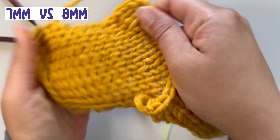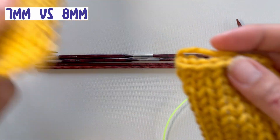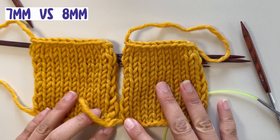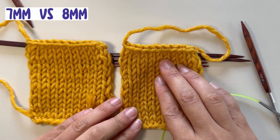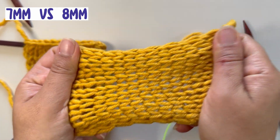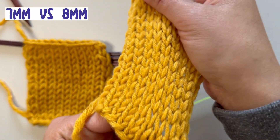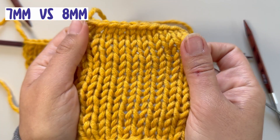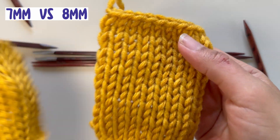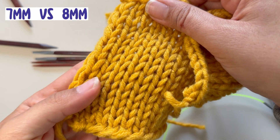In comparison, we have the seven and the eight and they look a little bit similar, but the seven feels a little bit tighter and more pulled together. If I were to block this, it looks very straight and not so holey — I can't see through it.